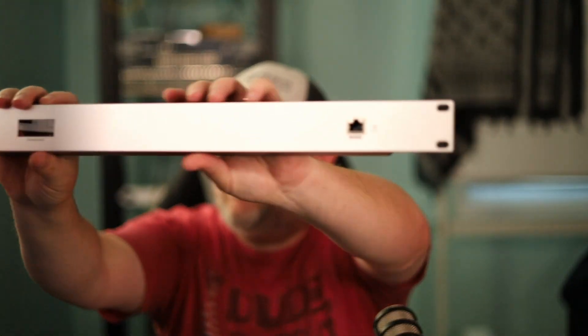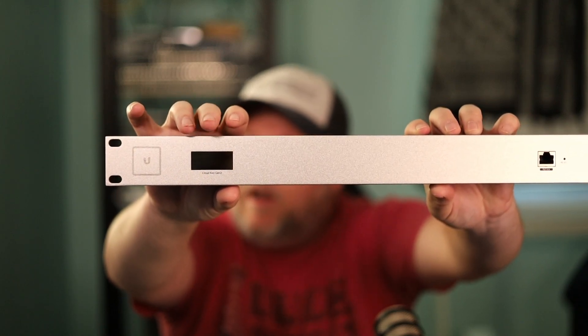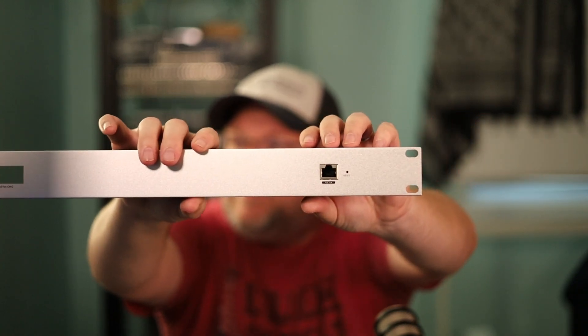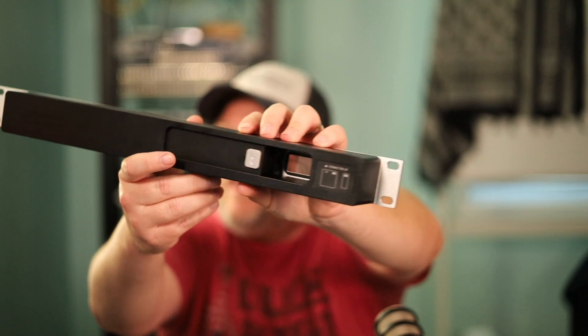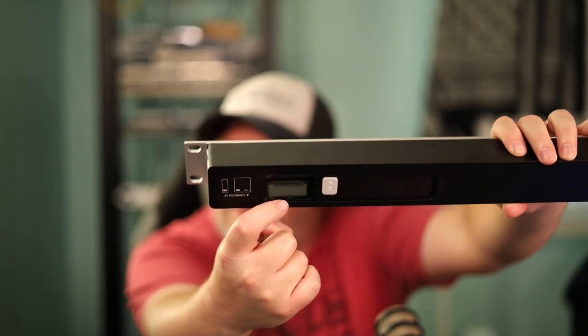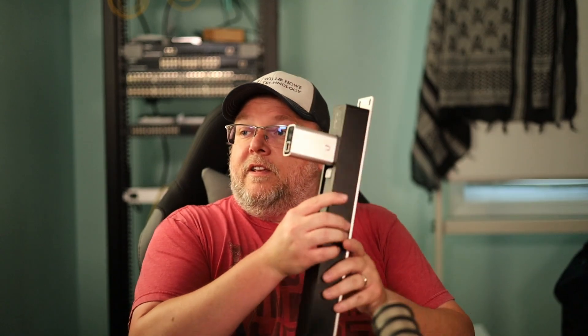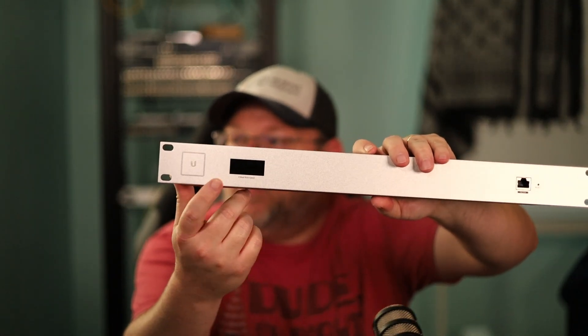Let me get this a little closer. You've got your LED over here, and the newer ones have the newer logo. There's the little window, and down here we've got the Gigabit Ethernet PoE port and the Reset button — it's a 1U rack mount. Inside, you can see pins that match up with the pins on the bottom of your CloudKey. When you insert the CloudKey, those pins pass the PoE power over to the device.